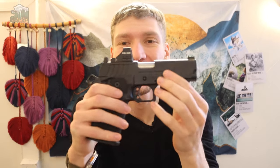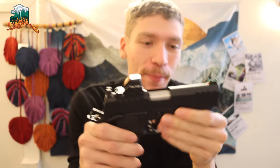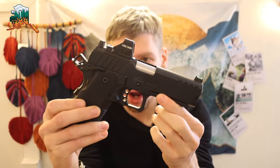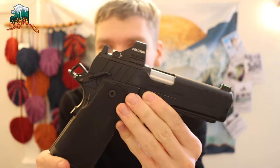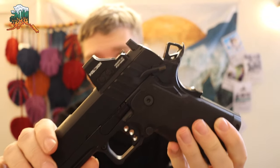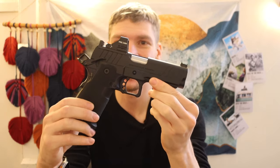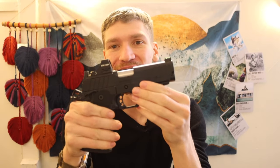Today we're mixing things up with a spicy take. The gun is clear — this is the Springfield Prodigy wearing a Holosun 407k x2, the newer variant of the 407. This is officially going to be, at least for a while, my wilderness handgun in bear country, and today we're going to explain why.